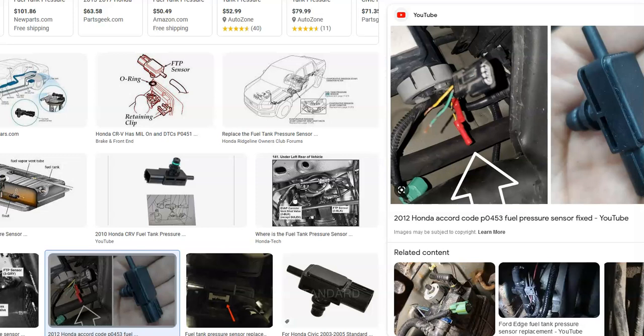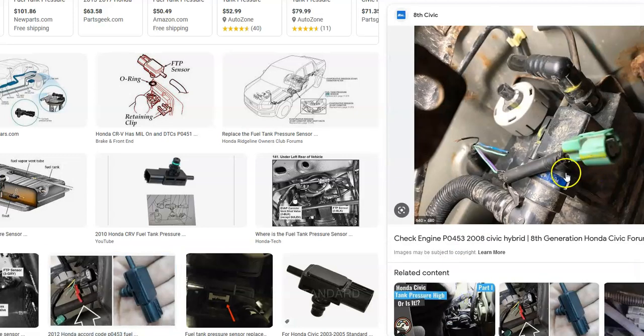So what do you do if you get a P0453 code in a Honda? The first thing to do is Google the fuel tank pressure sensor location for your specific model — find out if it's on the charcoal canister, the fuel pump, or elsewhere. Then go and check out the wiring harness. Make sure it's good, because a bad wiring harness or bad connection — open or short — could cause the same symptoms as a bad sensor. Make sure there are no electrical issues. If you don't find any problems there, then you can go ahead and replace the sensor.